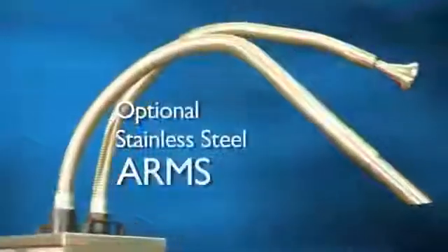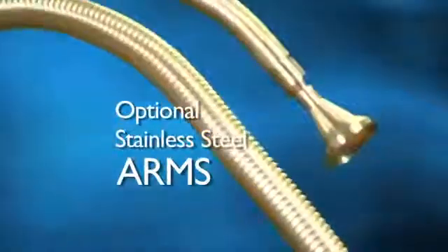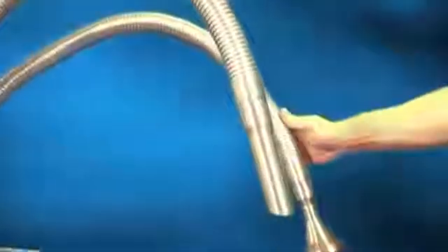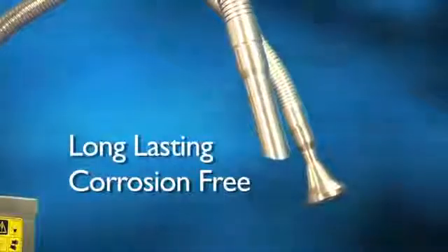If your application requires arms, Purex includes stainless steel flex arms that are completely self-supporting. Unlike plastic arms, these arms stay in place where you want them without constant adjustment. Because our arms are made of stainless steel rather than plastic, you can expect years of trouble-free use.